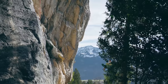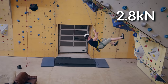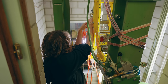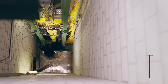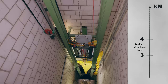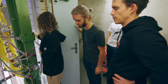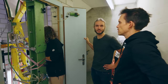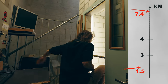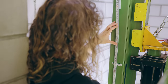Since we wanted to mimic real-world scenarios, and hard falls rarely exceed four kilonewtons, we needed to modify the drop tower to produce forces between three and four kilonewtons. We overshot by a lot on the first attempt, which took a bit of adjustment on this older drop tower. Mammut actually has a more advanced drop tower, which I'd already used when testing cut resistance of ropes.